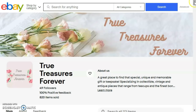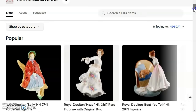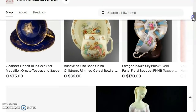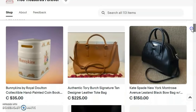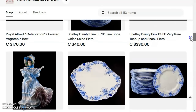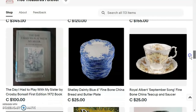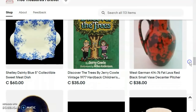Before I go, I wanted to share an eBay store called True Treasures Forever. It's owned by my good friend Chris and his wife. Chris does a lot of thrifting and a lot of times him and I go out together and he looks for a lot of beautiful vintage china, figurines, and collectibles. I would love it if you could go onto their eBay site and check out all of the wonderful items they have for sale — you're sure to find something you just have to have. Just go onto Google and type in 'eBay True Treasures Forever' and their store will pop up. Chris is also going to be putting some of his vintage items in the same store where I'm placing my things.